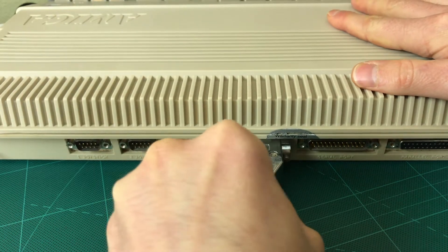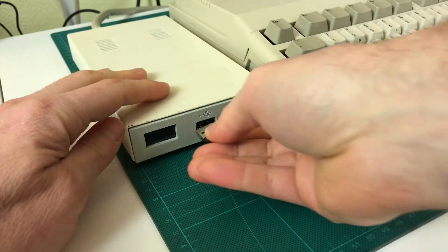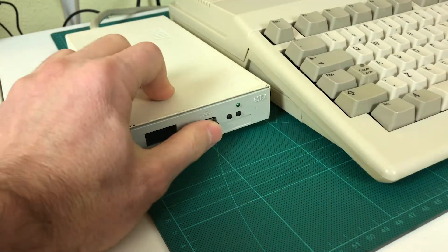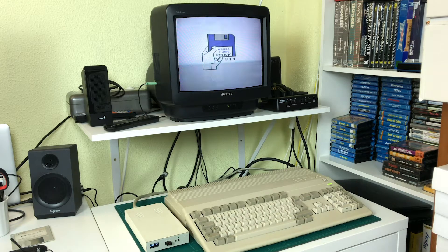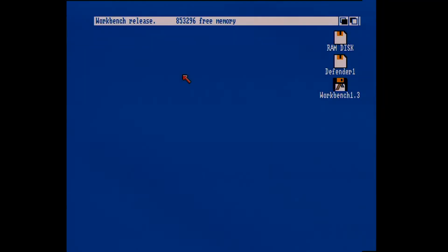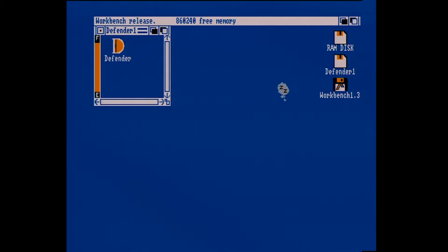We plug it in the back, put in a USB drive with disk images, turn it on making sure the Workbench disk image is selected — and nothing happens. The reason that didn't work is because the Amiga can have multiple drives connected, but by default it's set up so it boots up from the first drive, which is DF0. We could try booting up the Workbench from floppy disk and then running our game from the external disk drive, except that this is what happens — a lot of games need to boot up directly from the disk.